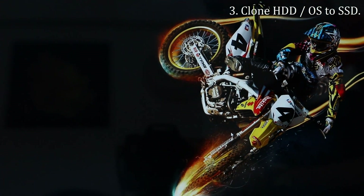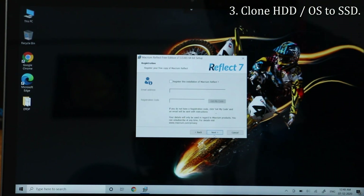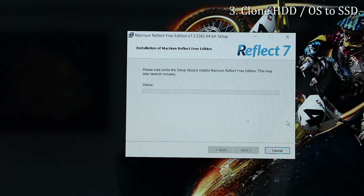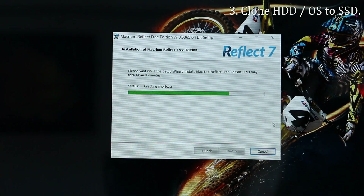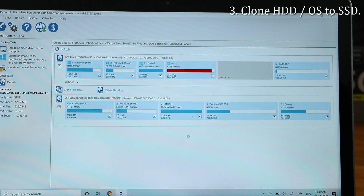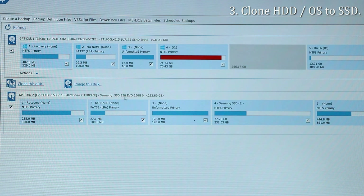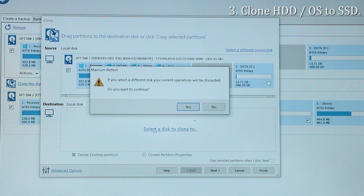Once cloned, after replacing the hard drive you won't notice any difference — the laptop will be as it was before, just faster. Click Next through the installer, skipping registration since we're using the free version. Once installed, open the software and you'll see the different hard drives. Make sure you can see both the SSD and the hard drive. Then click 'Clone this disk' — the top is the source and the bottom is the destination.